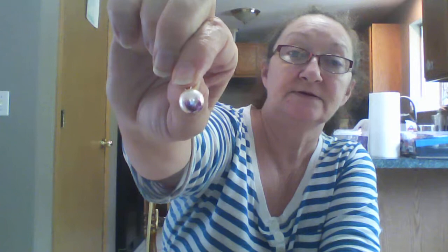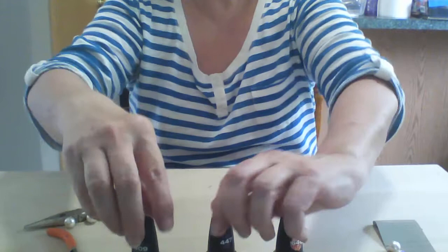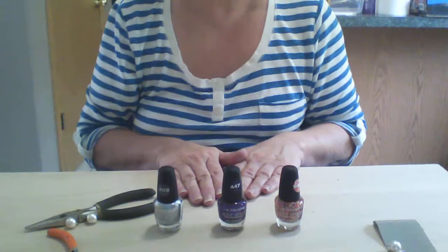I did this little guy with confetti fingernail polish that I bought at the dollar store, and I did these with some metallic purple I also bought there. I bought the confetti, the purple, and what I'm going to use to show you is the silver. You don't have to spend a lot to make jewelry. I'm still using the pearls I got from Goodwill — they're fake, not real.